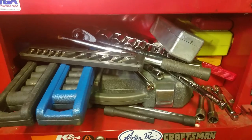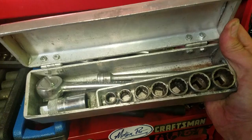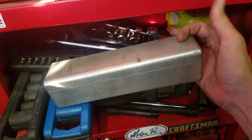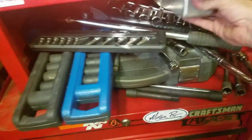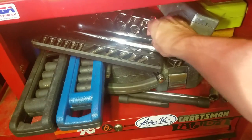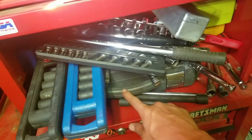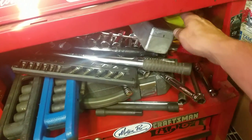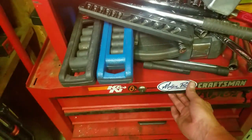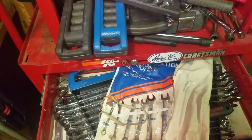Down here I just keep everything else that wouldn't fit in the toolbox. I got this old vintage SK ratchet socket set, a handmade custom-made box, some half-inch chrome, a half-inch ratchet Husky, some torques, some impacts — half-inch impacts, three-eighths impacts — some extensions, drill bits. This is all the stuff that wouldn't fit in the rest of the box.